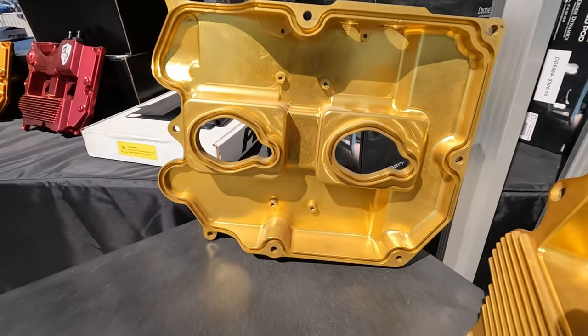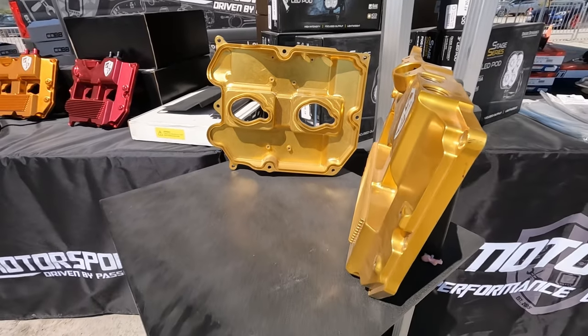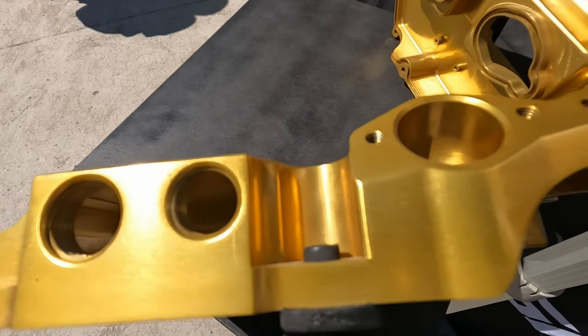That's awesome. I assume you've done some testing on those? Yeah, we've been designing it for over two and a half years, then tested for another year and a half right behind it. Now we're confident to say that the blow-by on the valve covers is completely non-existent.